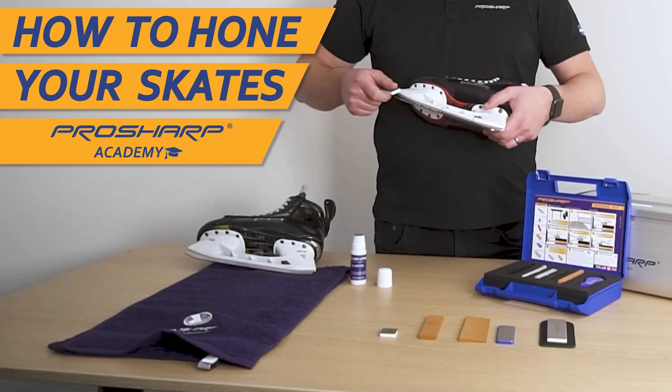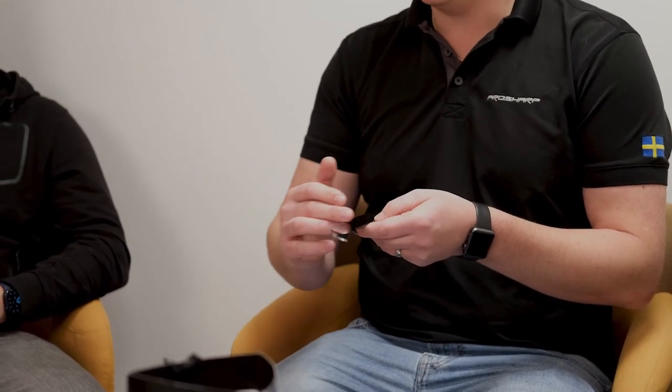What is a hone, and why do I need to use it? We made a video on Facebook and YouTube showing how to use all the hones and why you need them. The machine does the work on the underside of the skate, but you need to do the job on the sides — because you get nicks and burrs on the sides that need to be removed for a clean edge. If you don't use a hone, you won't have a clean edge or proper grip. Skating without honing after a sharpening will feel dull and slippery.